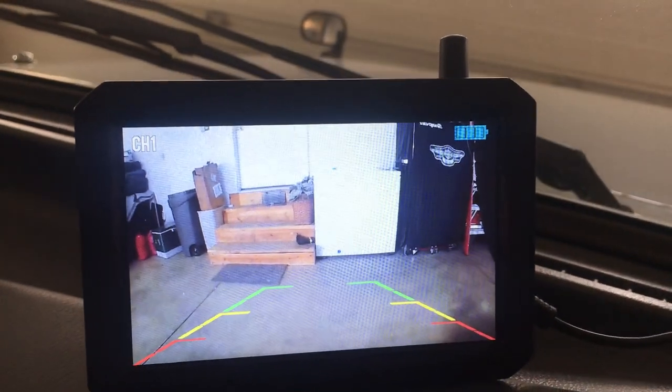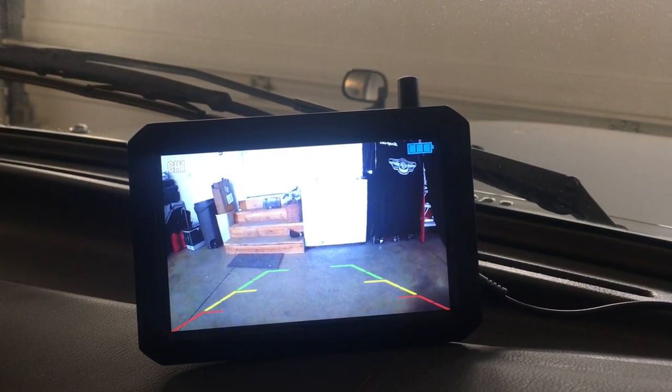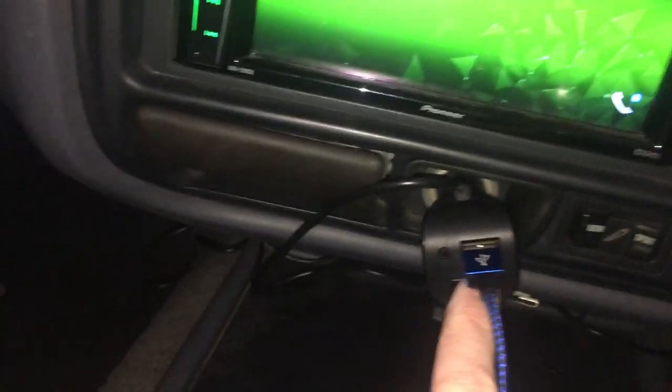I shut the door and turned off the lights in the garage — you can see how clear it is. There's still daylight coming in the windows though, so I'll do a night test later. The screen shuts off after a minute to conserve the battery. To turn it back on, just push the button on the 12-volt adapter.